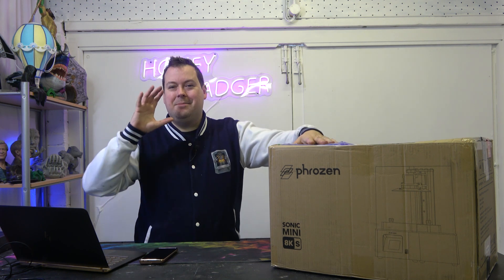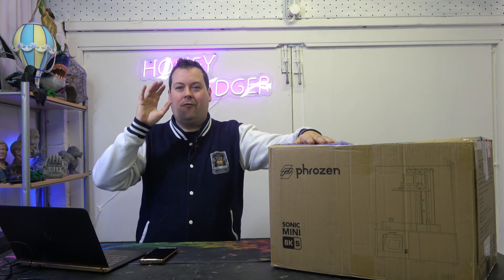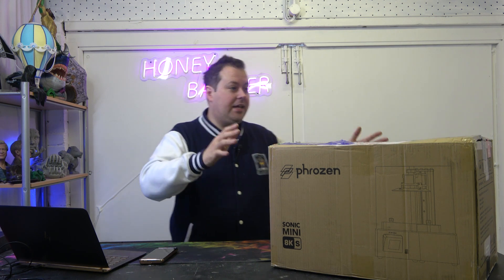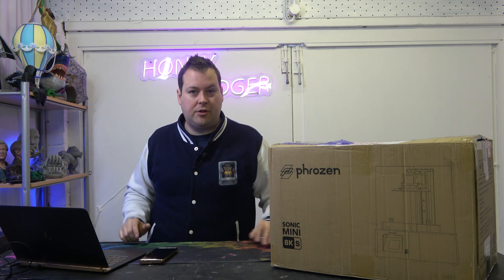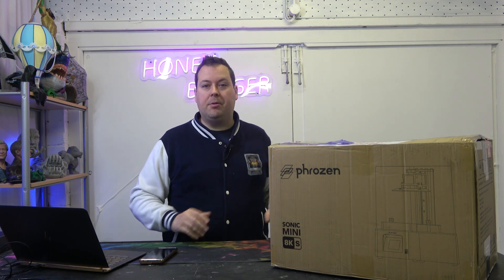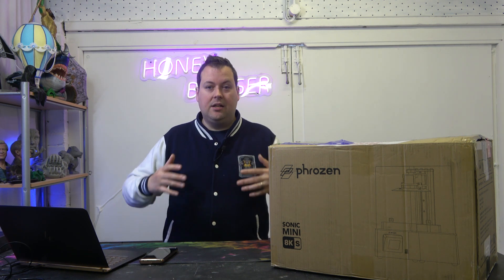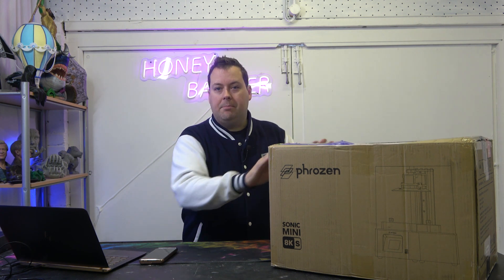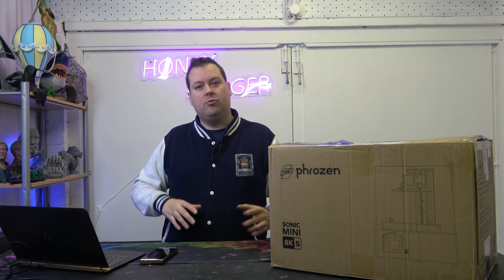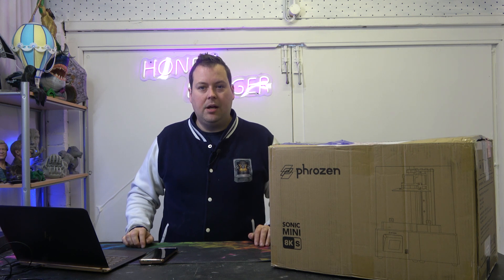So this is the Mini 8K S, pegged as the best beginner level printer that you can buy at an affordable price without compromising on quality. Today we're going to take a look at the unboxing and get a couple of first prints off it. This isn't the review — the full review will be coming — but this is the unboxing. We'd normally do this live, but we're trying to tie this in with Frozen's launch event, so you guys will get the review drop very soon afterwards as well.